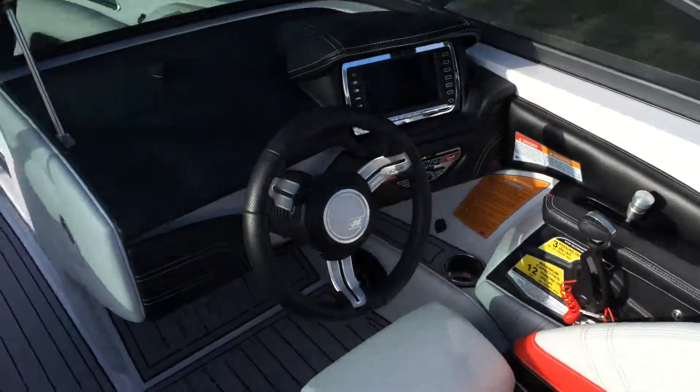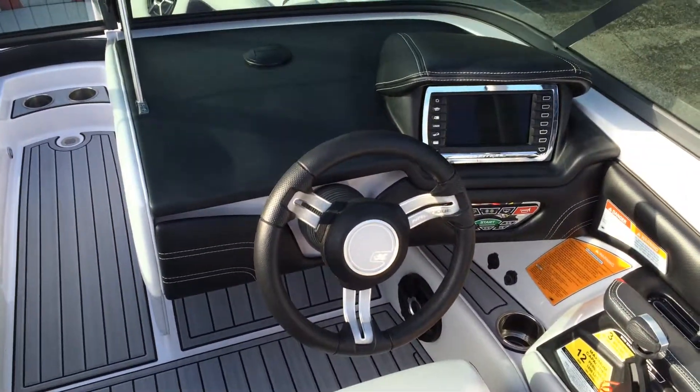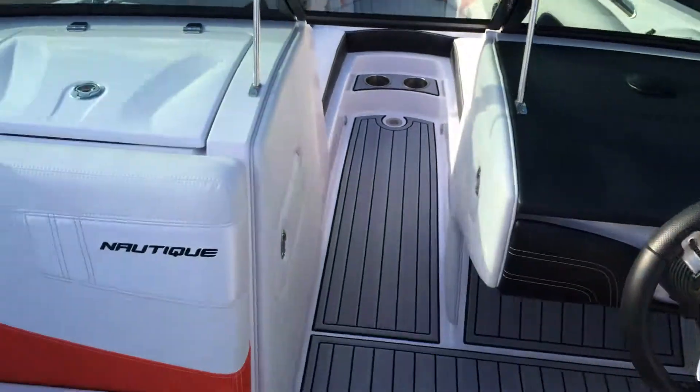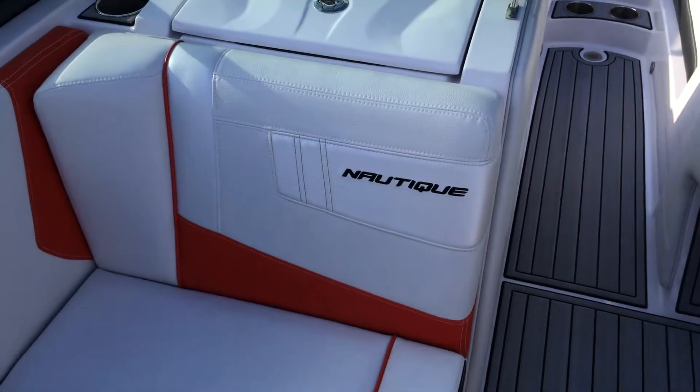If you have any questions about this 2015 Super Nautique 210, call N3 Boatworks at 317-845-9253.